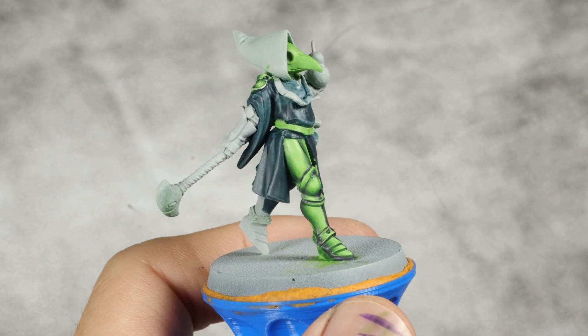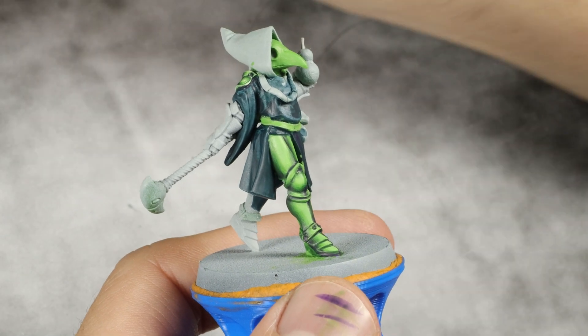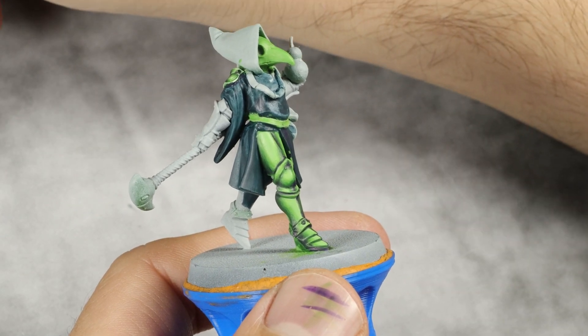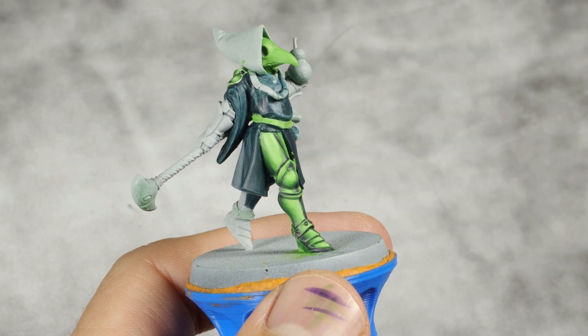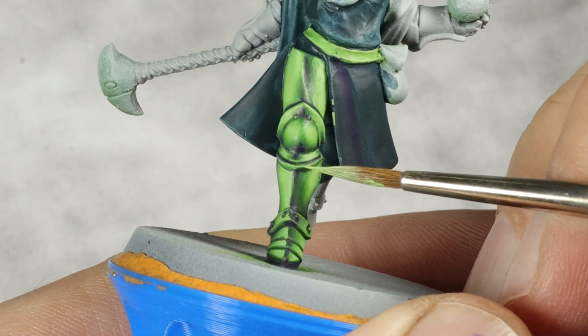And with that shading done, I'm going to move into the highlights. But before I do that, I have to edge highlight everything. For this I'm going back to the first highlight mix — this is two parts Cyberred Green, two parts Dawn Yellow, and one part Phalanx Yellow. I'm going to do an edge highlight with this.